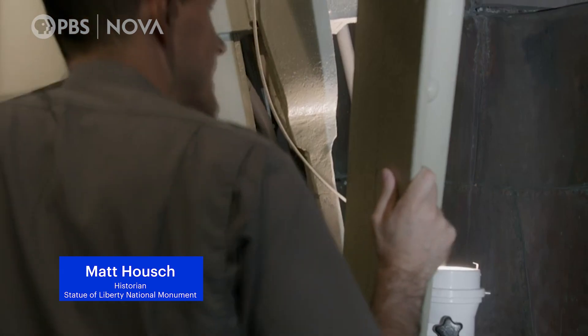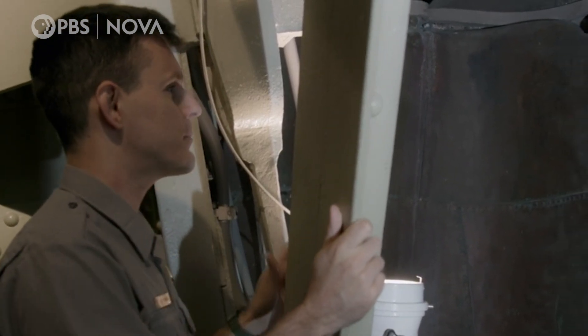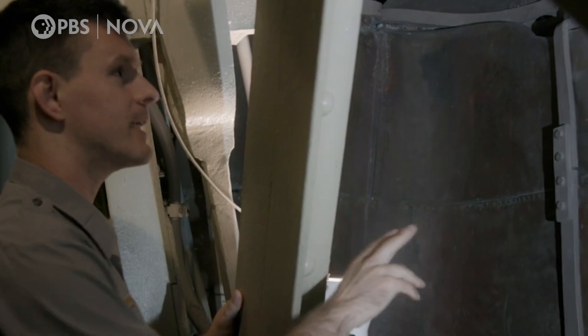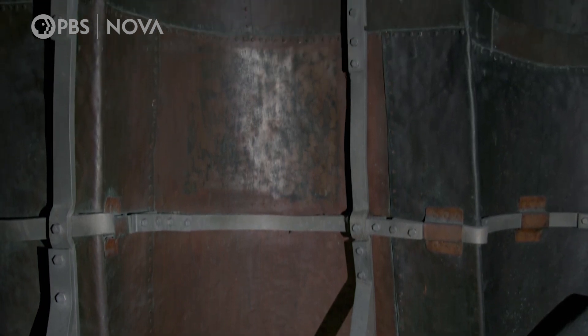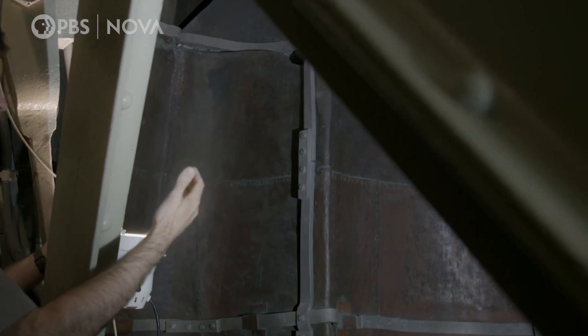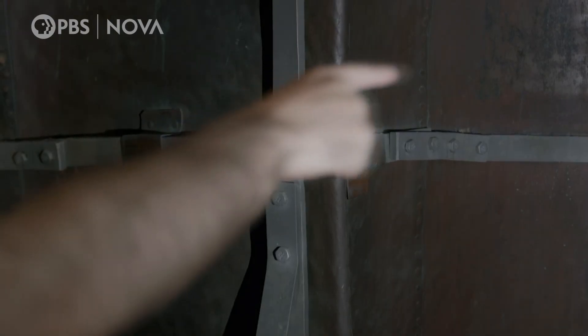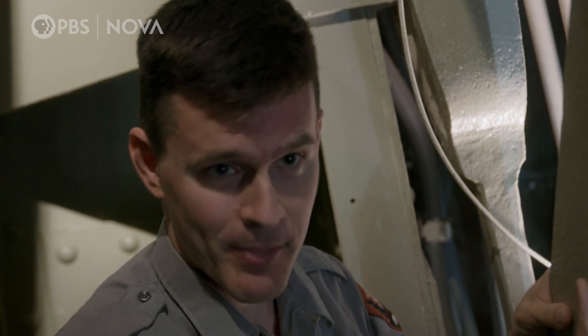The inside of the Statue of Liberty can be a disorienting place. But what you're seeing are hundreds of copper plates — that's the dark metal you see all along the interior — that's her skin. Those copper plates were all riveted together with thousands of little copper rivets. But the copper skin has to be held up. Thousands of steel bars connect the copper plates to the secondary iron bars, and all of those iron bars connect back to these iron pylons.